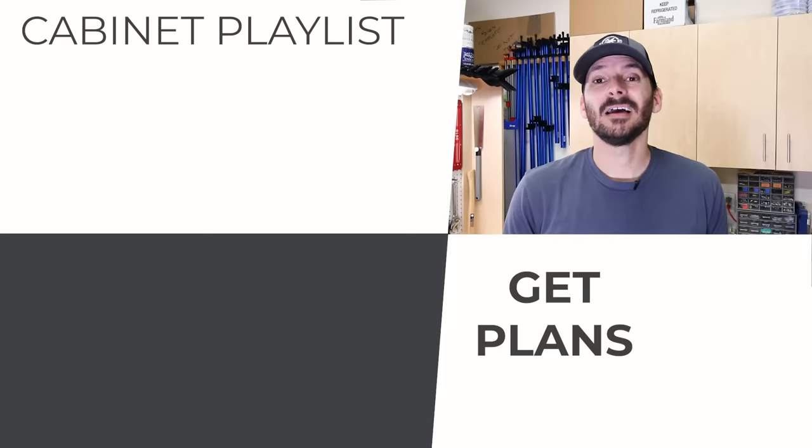If you want to check out the individual builds, I've got the playlist queued up for you. If you want the plans, they're linked below — I'd really appreciate the support. Until next time, get out there and build something awesome.